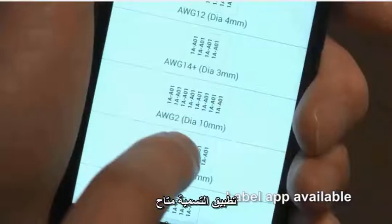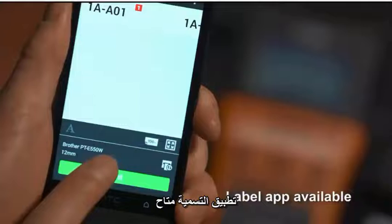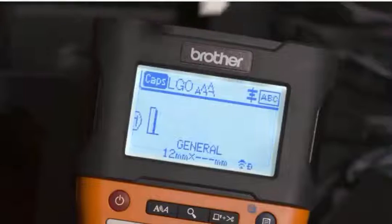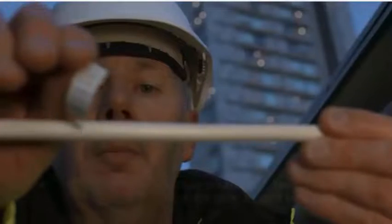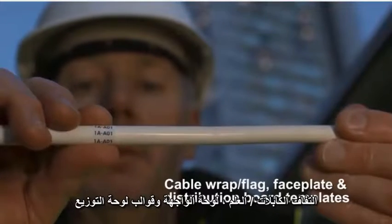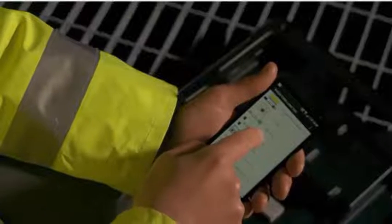Quickly design and print labels using your mobile device with our free cable label app. You can access templates including cable wrap, faceplate and distribution board labels via the app or the keyboard.